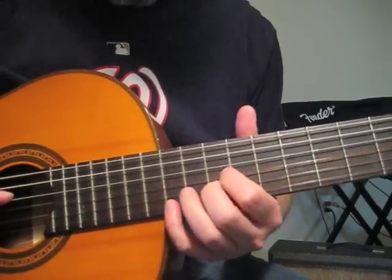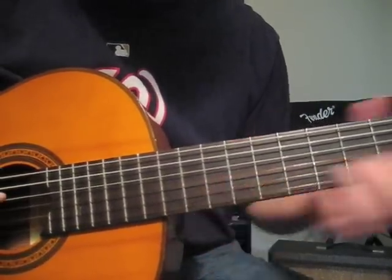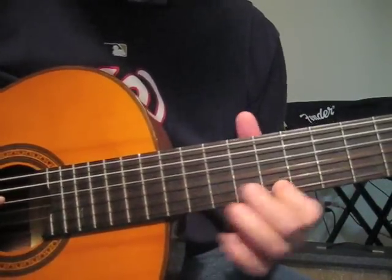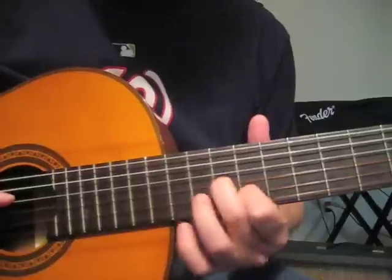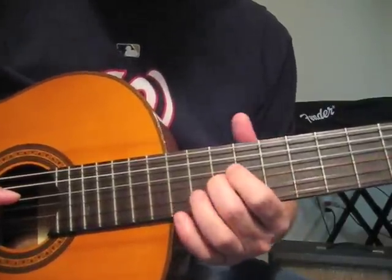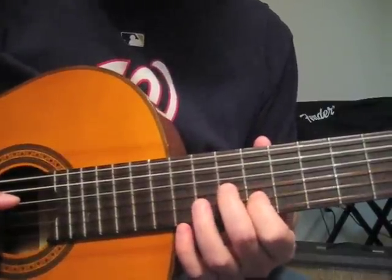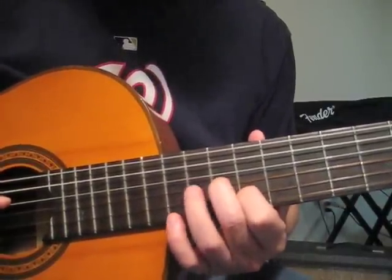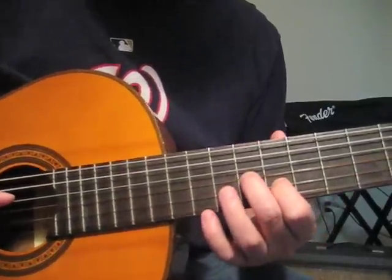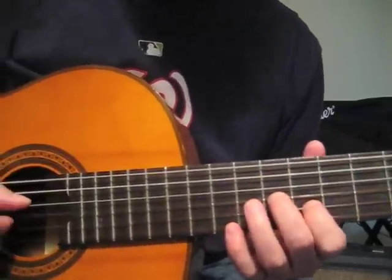Then we do E string 12th fret, then an A. Then we fall here in the G — this is the 10th fret — and B the 9th fret. We do the 12th, then 8th again on the E string, and then this time we fall on the G on the 9th and B on the 8th.